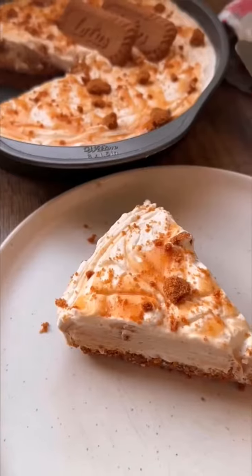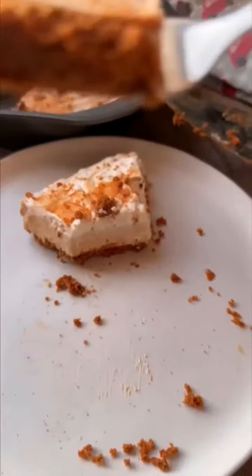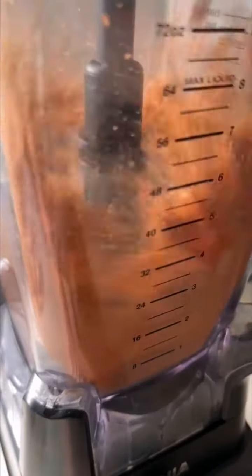This is my easy no-bake Biscoff cheesecake and you do not need to have any skill to make this. It's insanely delicious you guys — I could eat this entire pan.